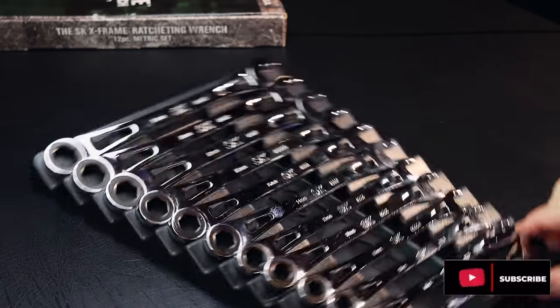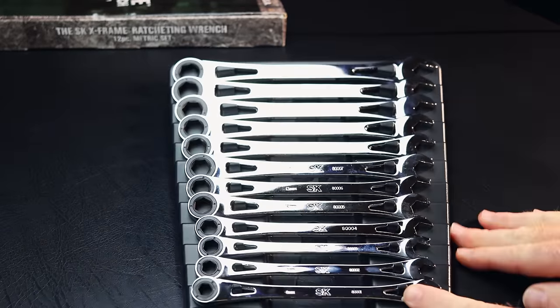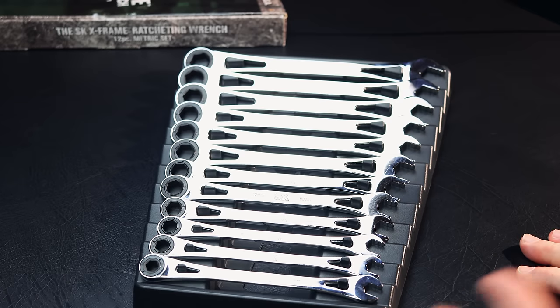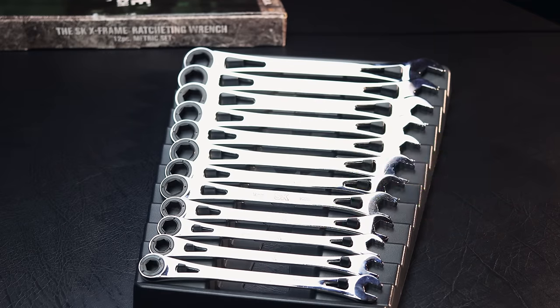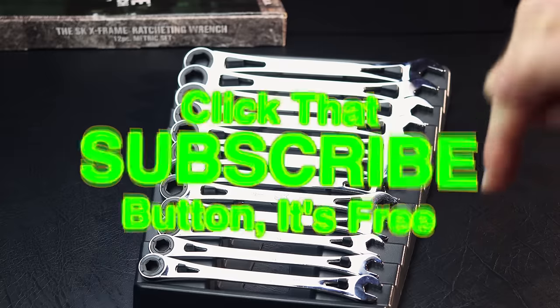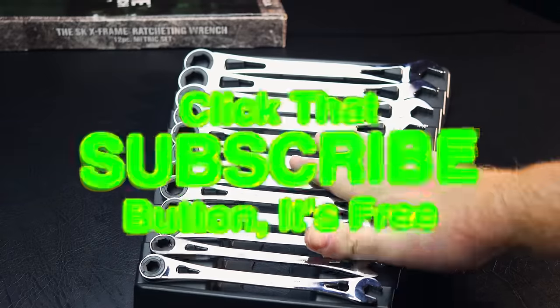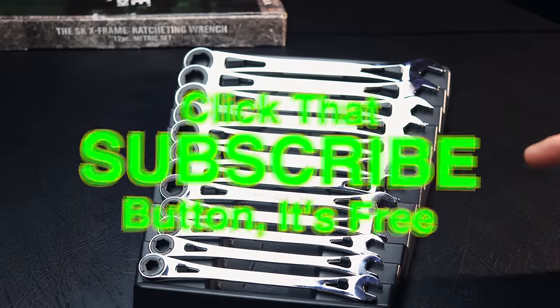That's the video today. That is the X-Frame by SK. Hopefully if you were not aware of these, now you know what it is. And like always guys, thanks for watching. If you liked this video, be sure to hit that thumbs up. Check over there for merchandise. Cool tools and discount codes are in the description. And if you're not subscribed, it's right here — just click that button. You guys have a great week. Be watching for more videos with these as we compare them to others. Have a great one. See ya.